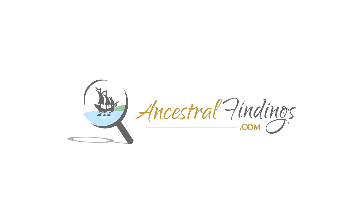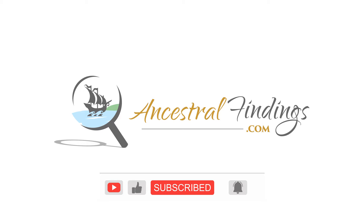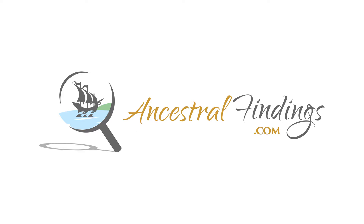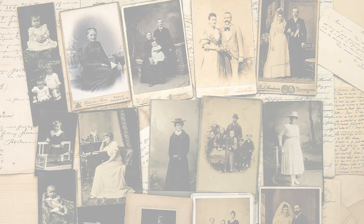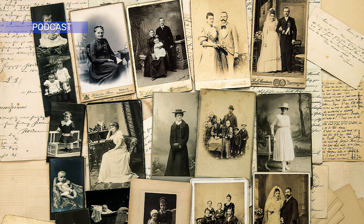Welcome back to the Ancestral Findings Podcast. A terrific genealogy project you can do with kids is to create a family photo collage. There are a few different ways to do this, with almost endless ways of deciding on a theme for it. These are a few ideas you can use when deciding to create a genealogy photo collage with the child or grandchild you love.